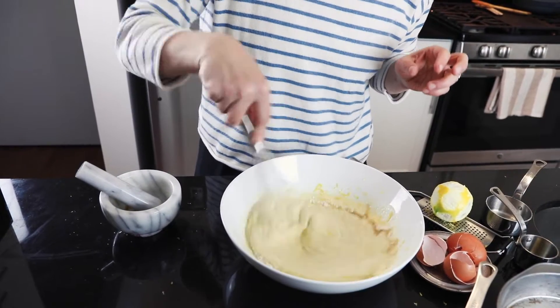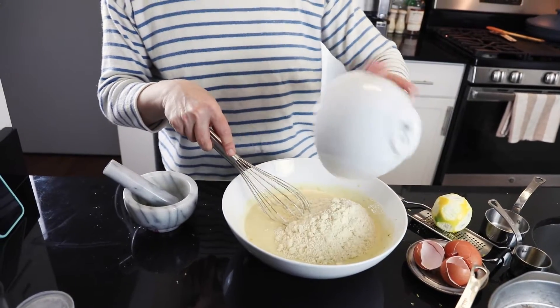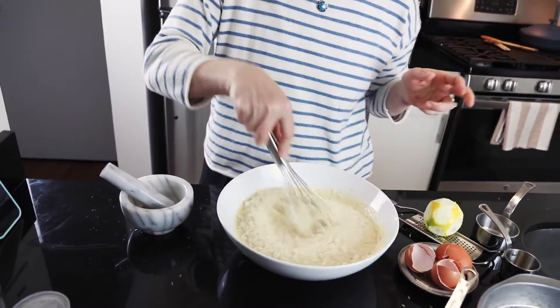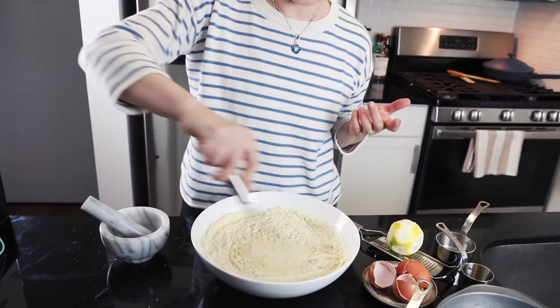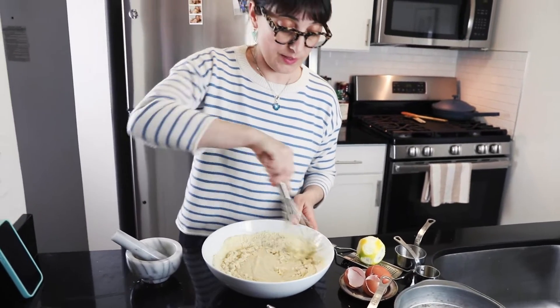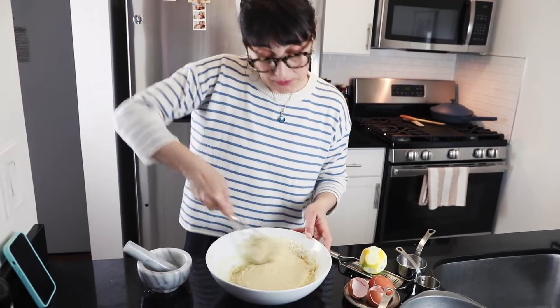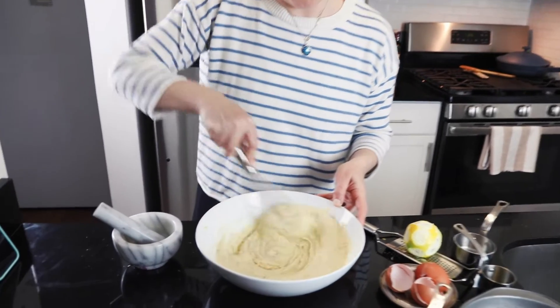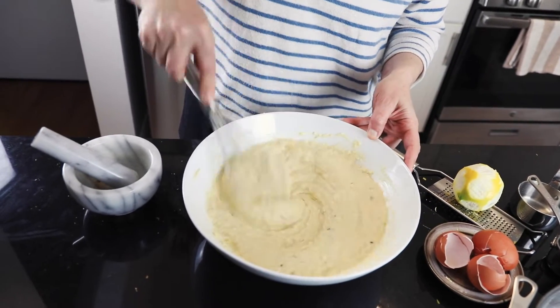Give it a stir, then add the almond flour — about two cups. I usually feel the consistency of the batter and just try to incorporate the almond flour into the wet mixture. That looks perfect, and it's gluten free.